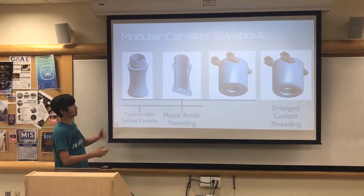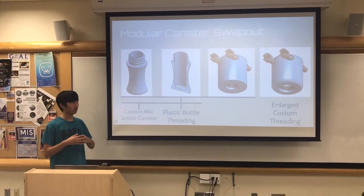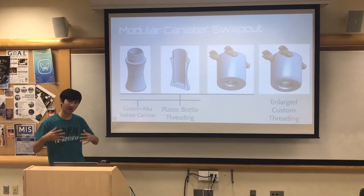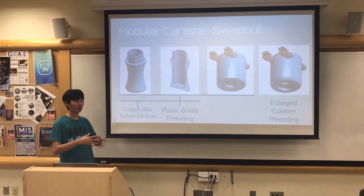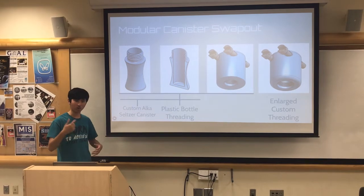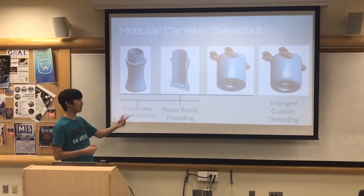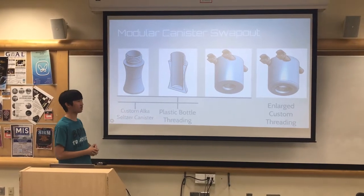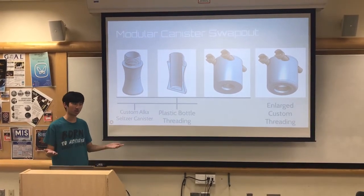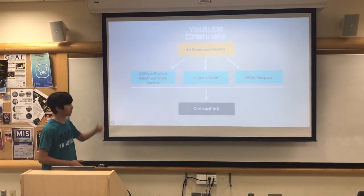We also decided to add a modular canister for swapping out canisters, as it was easier to swap out canisters if one had failed, or if you wanted quick reloading to quickly launch one after another. The threading can be customized on the hub and on the canister in the CAD, so you can set it to any parameters you wish. And I'd like to thank these chaps.